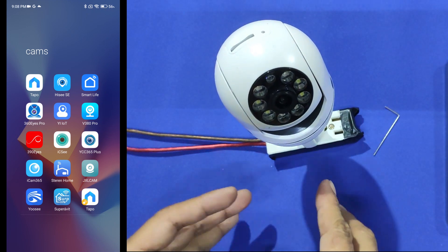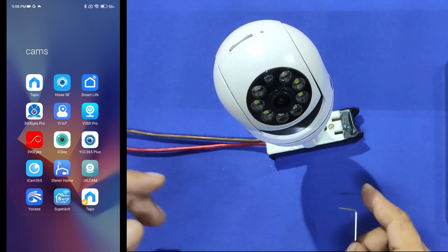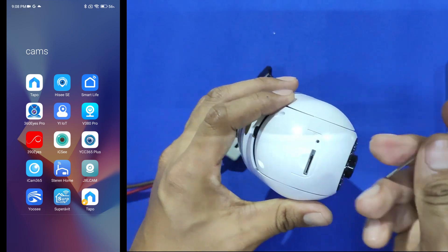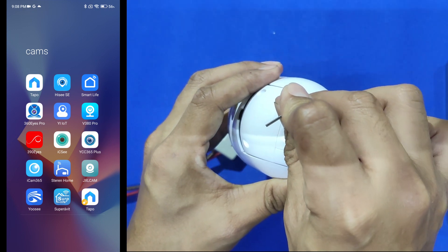What we are going to see in this video is why I can't pair it with the app in my cell phone. The very first thing we need to do is reset the camera, because we need to set it in pairing mode. To do so, we need to look for the reset button and press it until the camera speaks or makes a beep sound.